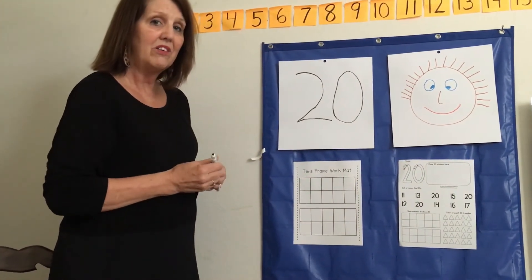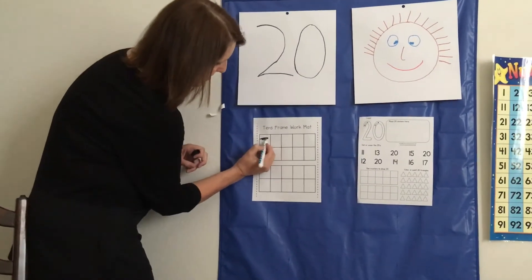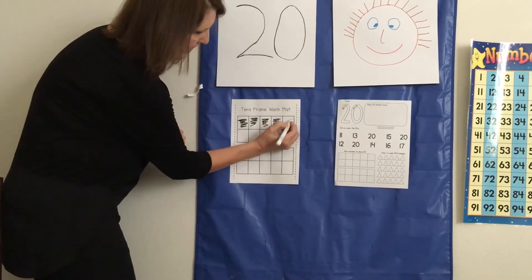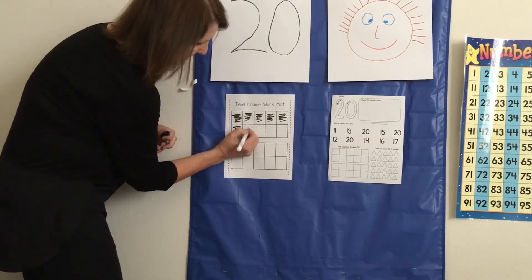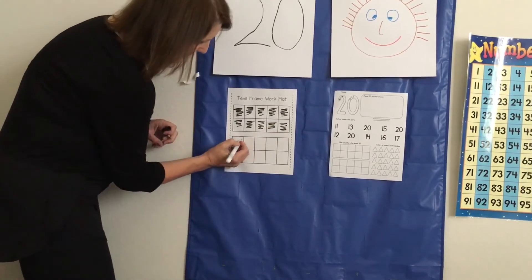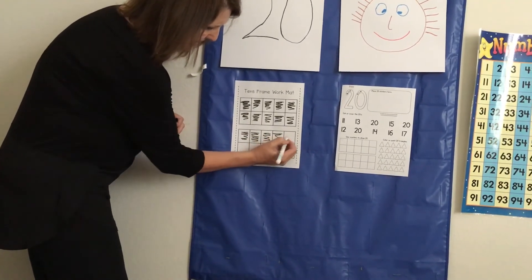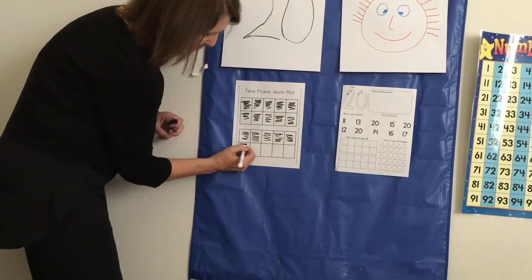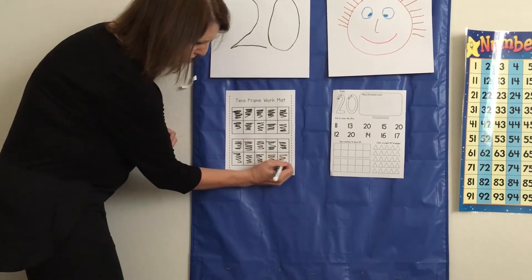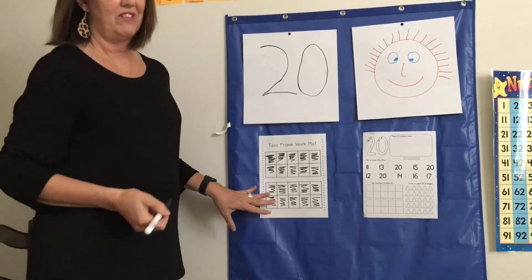So I want you to count with me while I color in our tens frame. 1, 2, 3, 4, 5, 6, 7, 8, 9, 10, 11, 12, 13, 14, 15, 16, 17, 18, 19, 20. There we go — 20 squares we just colored in.